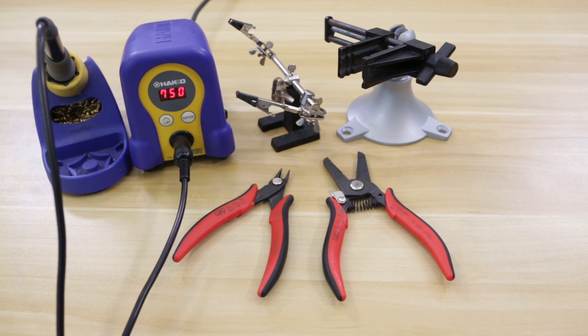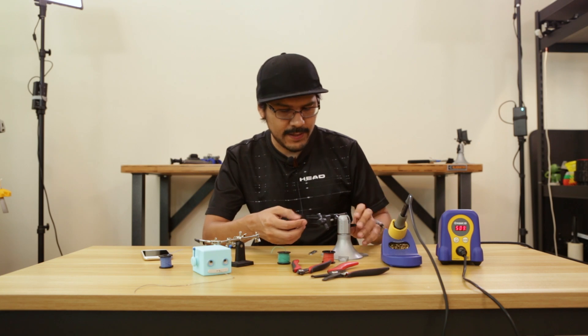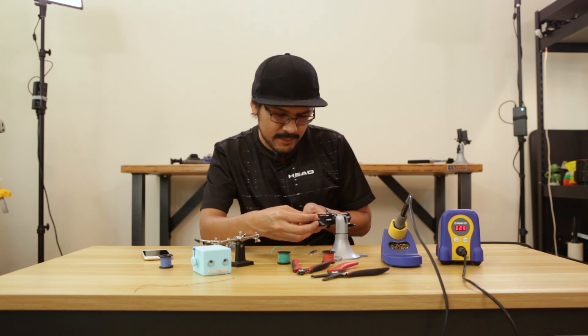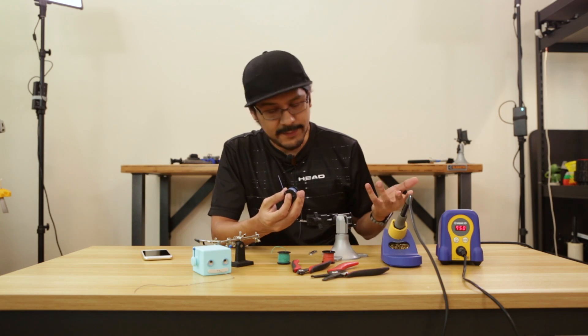To wire all of the electronics together we just need a few tools like a soldering iron and wire cutters. I also like to use a helping hands tool because it makes wiring a lot easier. I like to use silicone-coated wires since they're really flexible and heat resistant, but you can use whatever you have on hand.